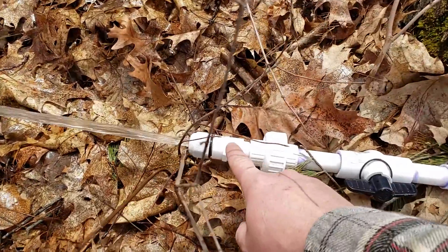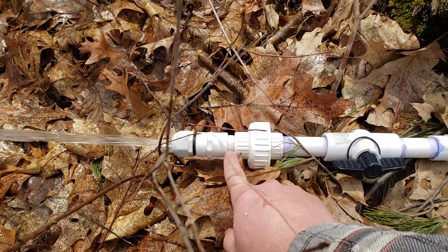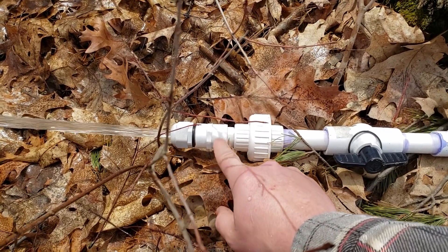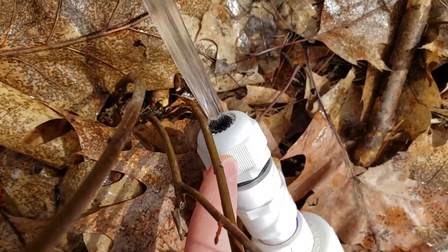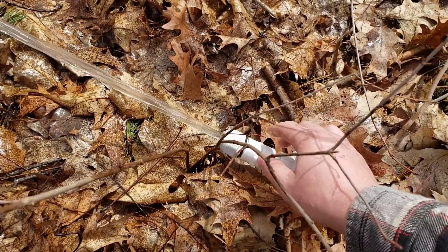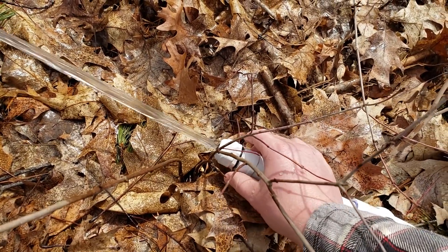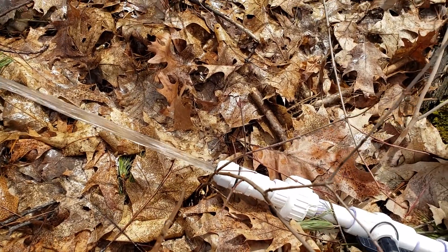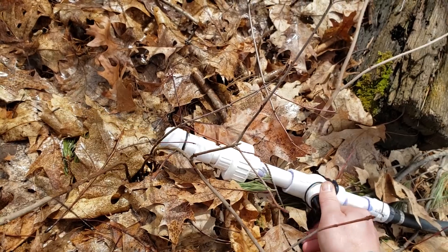The nozzle I have on here is just — it's not even glued on, it's just press fit, and it's an electrical bushing. It's a watertight bushing, so it's almost adjustable in diameter. I have it cranked down as small as it goes right now. You can see that here.